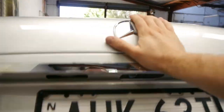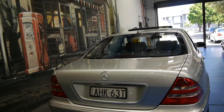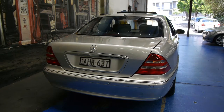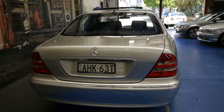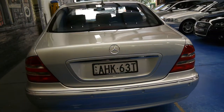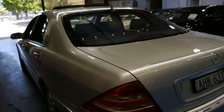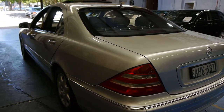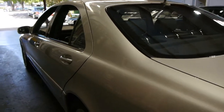The S430 is a V8 and it's a very, very good option compared to a 500 or a 320. The 320 is a little bit underpowered and for a lot of people the 500 is just a bit much. The 430 has very reasonable fuel consumption, is very smooth, yet has plenty of power — I believe they're around 200 kilowatts.